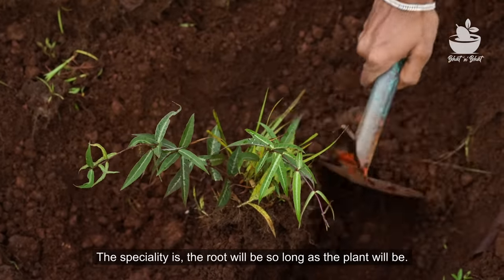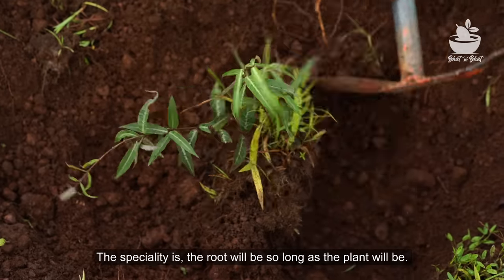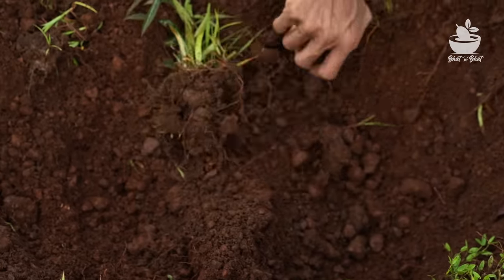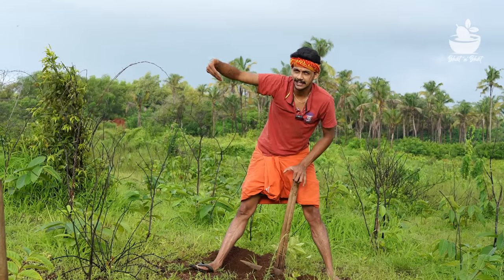We know that the plant is growing in a tree. There's a tree like it and there's one leaf. We will just look at a tree here. The tree is growing.